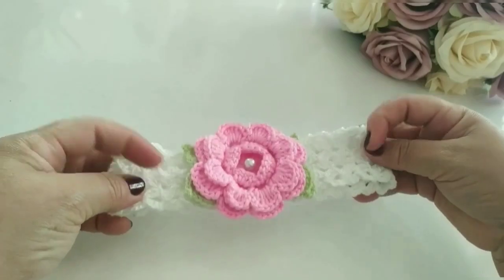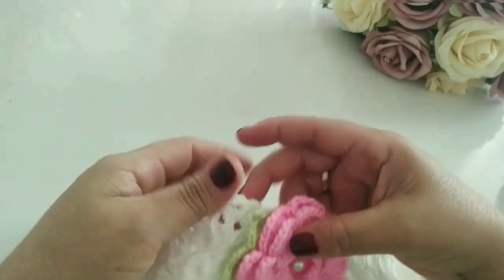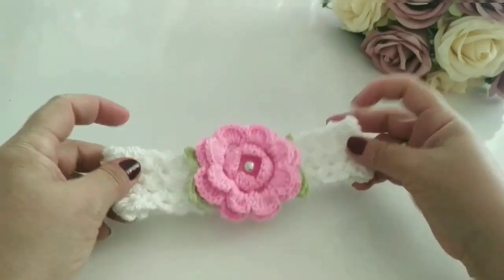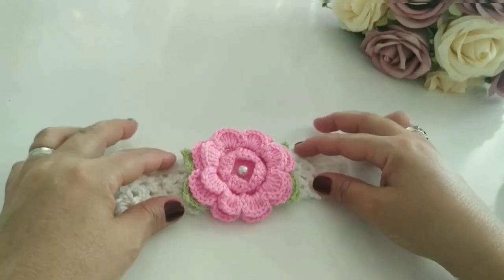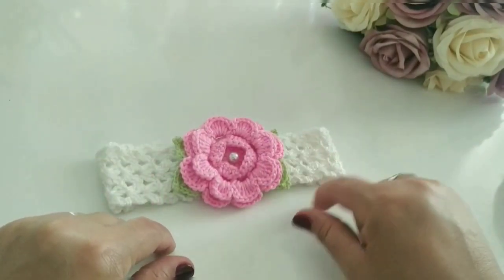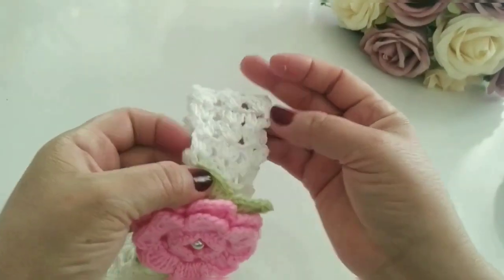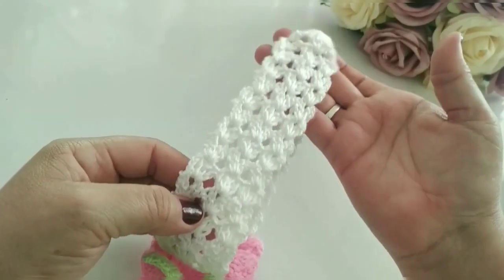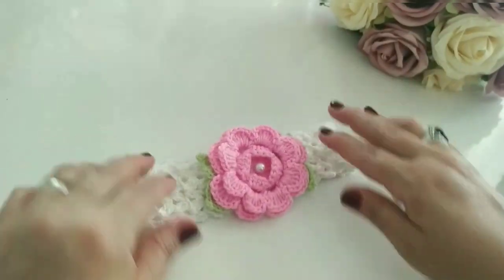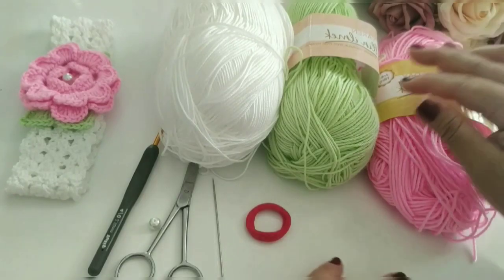Aqui eu fiz para uma bebê de 0 a 3 meses. Se vocês quiserem, para uma bebê maior, de 6 meses, 1 ano, aí vocês vão tirando a medida da circunferência da cabeça da criança e vão fazendo as carreirinhas, só aumentando. Porque só é ponto repetido. Vocês podem aumentar e diminuir. Agora eu vou passar aqui a lista dos materiais.